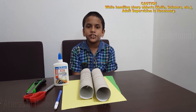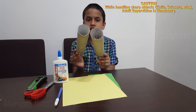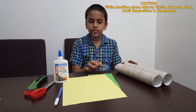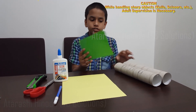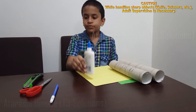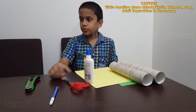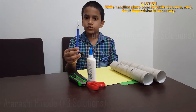The materials we need to make a Max 3 are two rolls for the trunk of the tree, a green paper for the leaves, paper for writing the numbers, glue, scissors, box cutters and blue sketch.